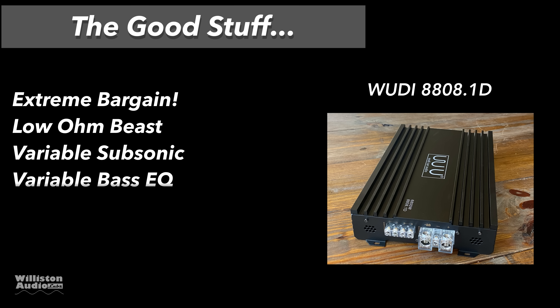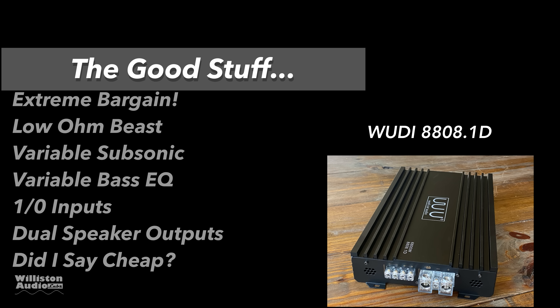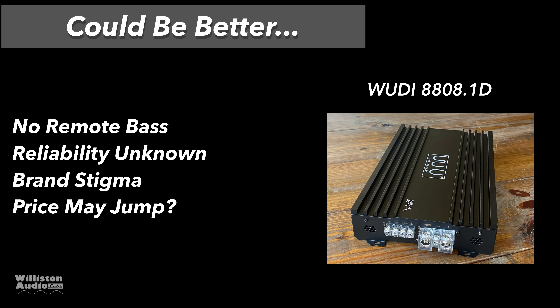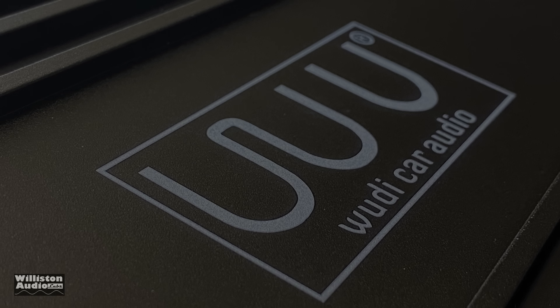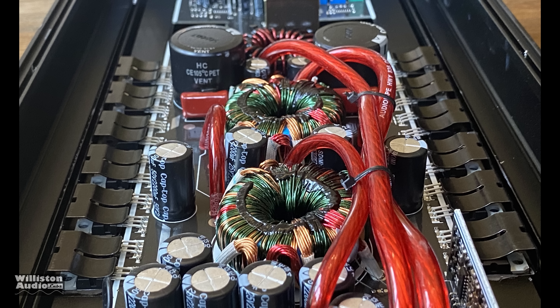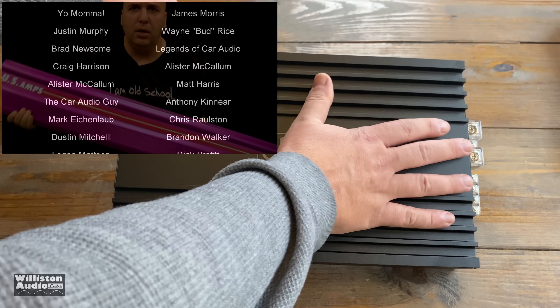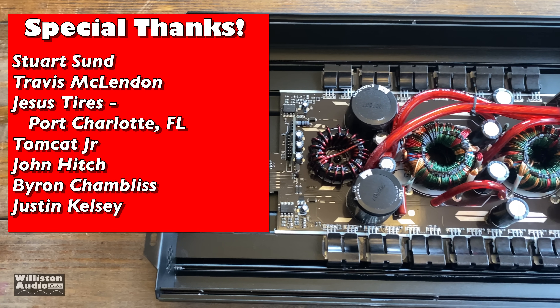Let's talk about the good stuff with this Woody amp. Obviously an extreme bargain — under $100 at the time of this video. It's a low-ohm beast. Has a variable subsonic, variable bass EQ, high-low inputs, dual speaker outputs. What about things that could be better? It doesn't have a remote bass control. The reliability is unknown, but it looks like an Audio Pipe or very similar, so it's probably okay. Brand stigma — yeah. Price jump — I bet it will. If you want one of these, go ahead and pick one up. Wow, this was a shocker. Looks like an Audio Pipe amp and an extreme value. For $100, I'm just very shocked.